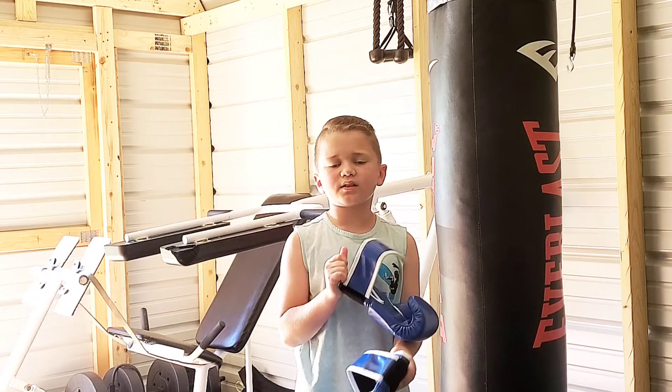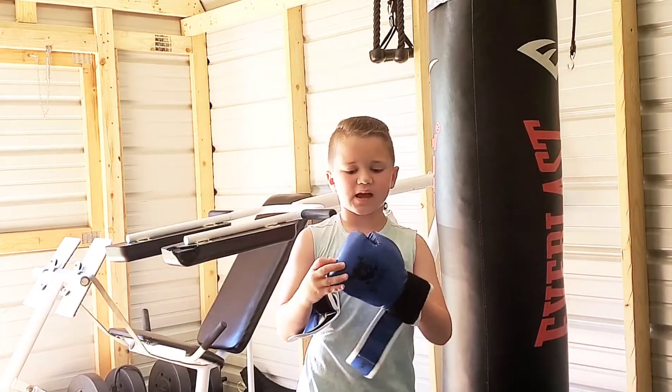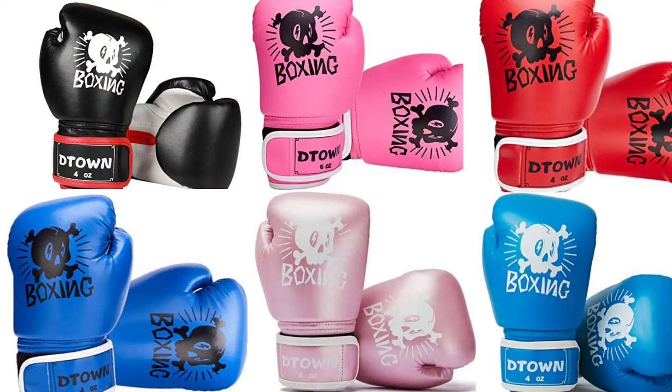D-Town Kids Fitness makes boxing gloves for kids. They make them in four and six ounces, and they also come in different colors, which I'll show on the screen now.